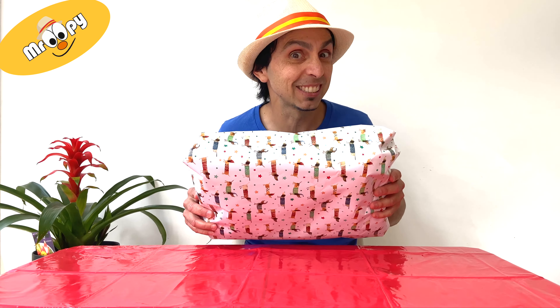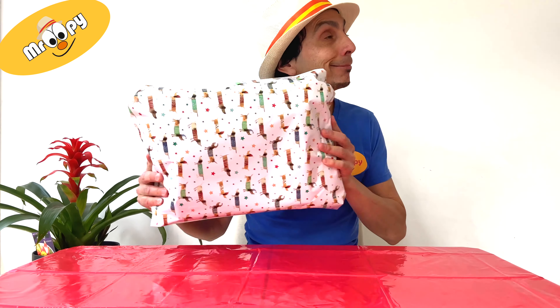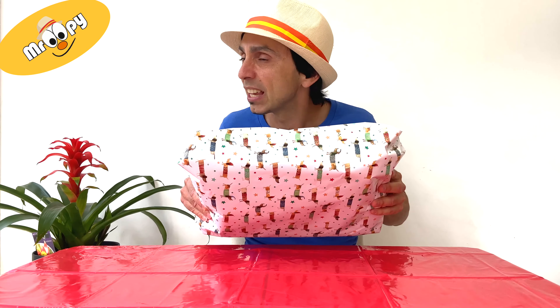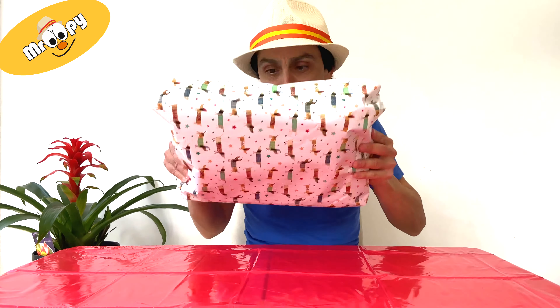Let's have a look at what we have for today. Shall we try and guess what it is? Let's shake it first. Is it Lego? Is it slime? Is it cars? I don't know, let's just open it.